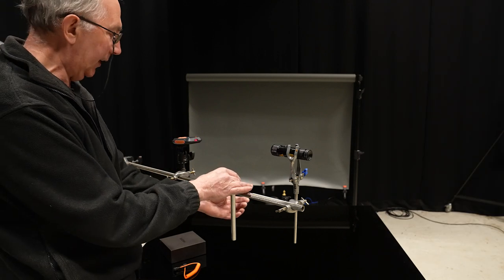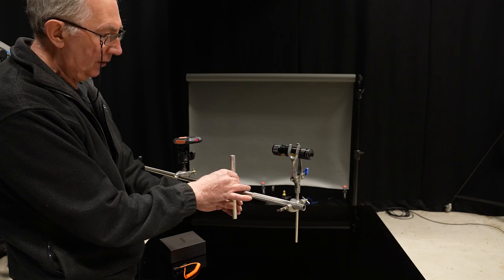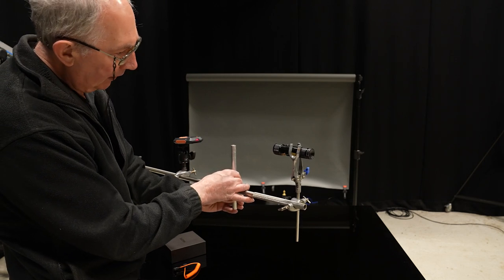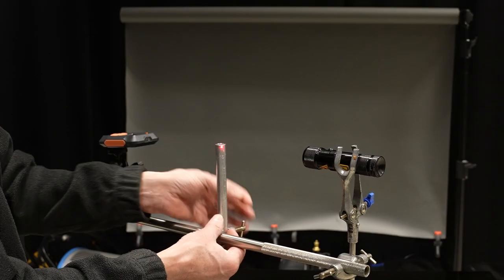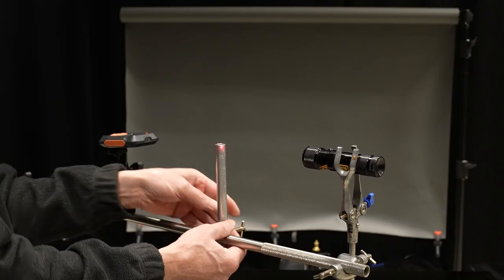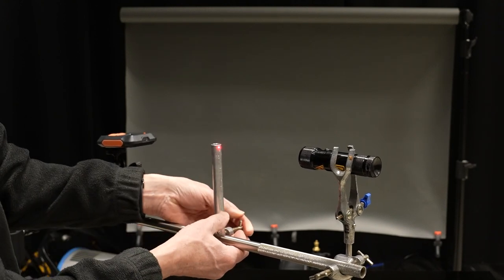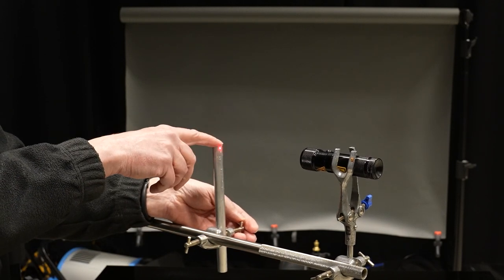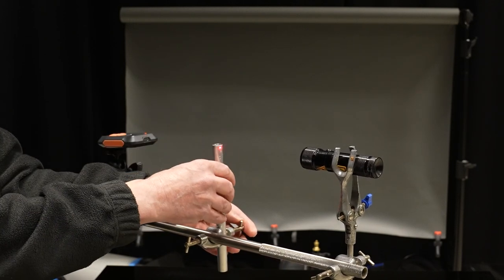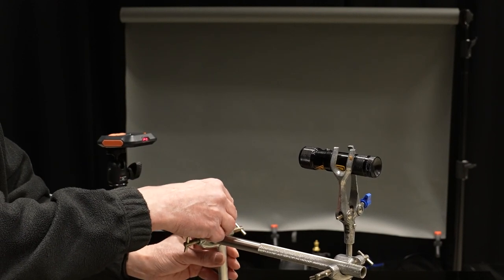So the other thing I just want to set up on here is my aiming tube. The idea being I get this in such a position so that the end of it is interrupting the laser. And then I know that anything that I place on the top of here will also interrupt the laser. So I'll just lower that out of the way.